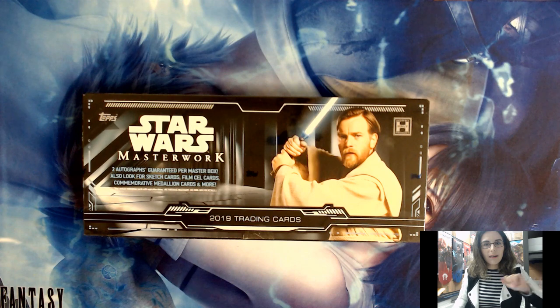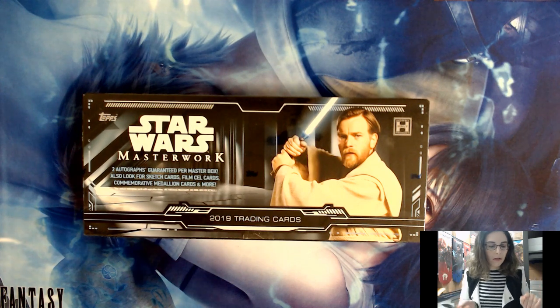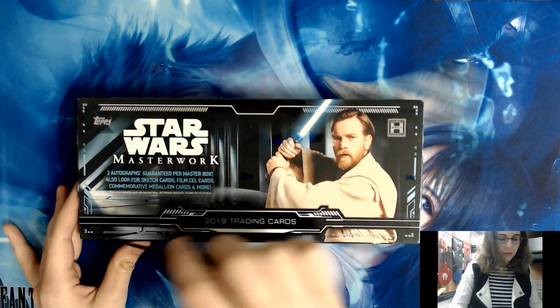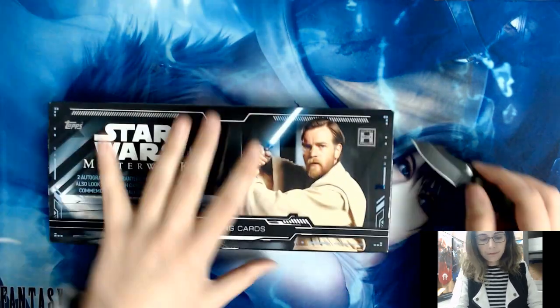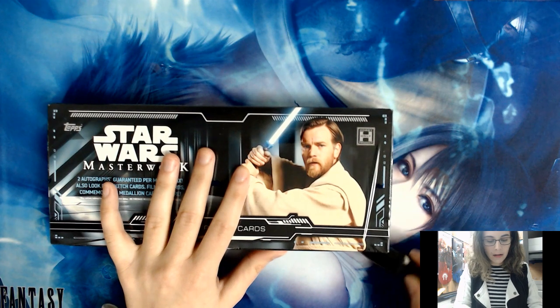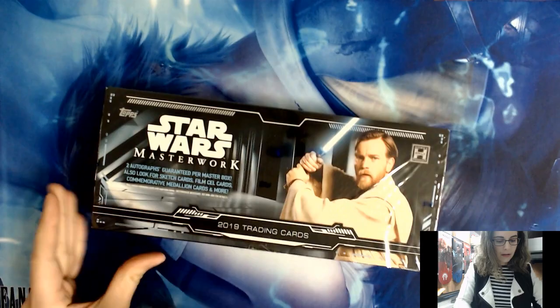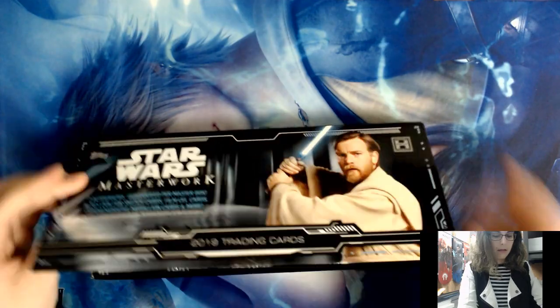I'm excited to get this box open and get right into it. I've got my little knife here. Maybe Obi-Wan will bring us something super cool today. Let me do a little slit here, then around through the tape holding it closed — two and one — unwrap the shrink wrap and get this thing open.